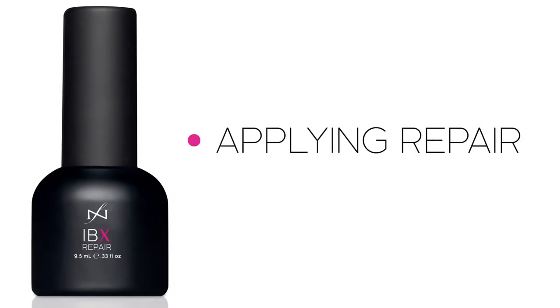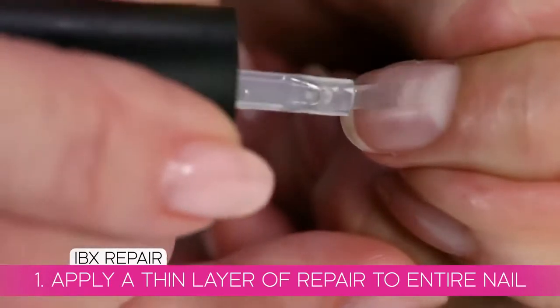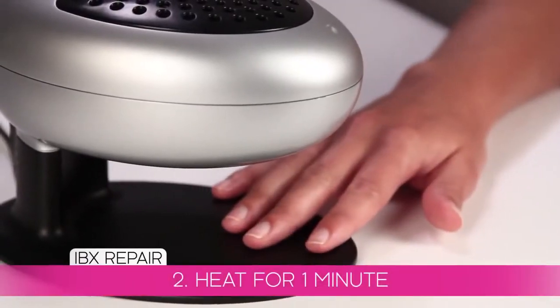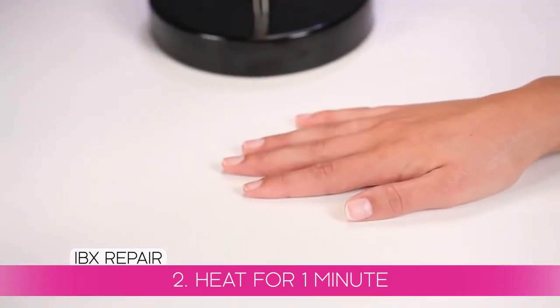First, apply a thin layer of IBX Repair over the entire nail. Repair is the product that helps protect the nail from getting white spots and can eliminate ones already there. Then place the hand under gentle heat for one minute. You can use a nail dryer set on warm or a table lamp with a 75 to 100 watt equivalent bulb. You only need warmth, not hot heat.